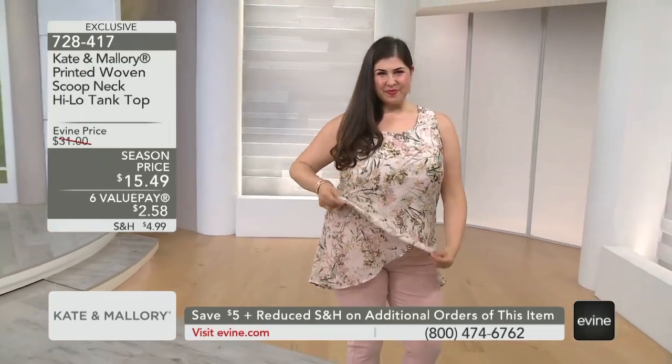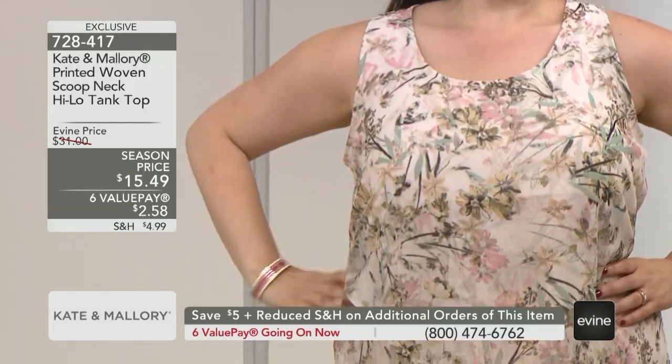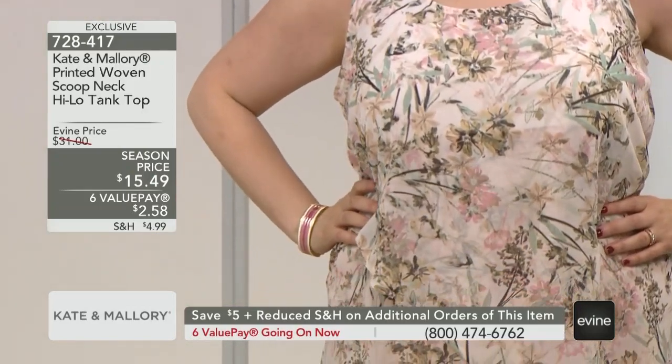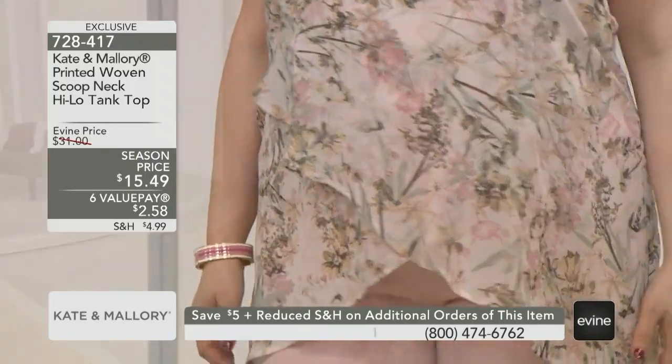Style, the energy, the colors, the unique design elements. But let's be real, when it comes to this tank top, $15.49 for your first, $10.49 for each additional.